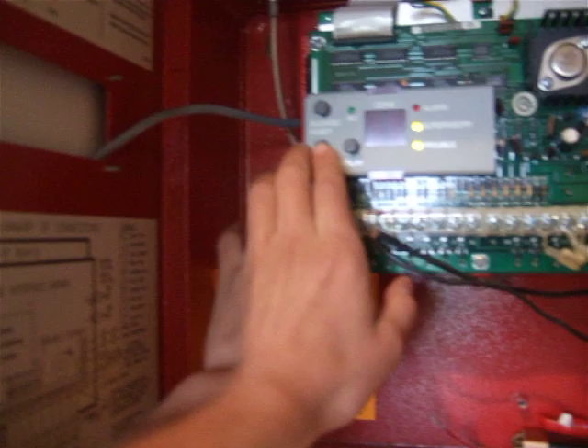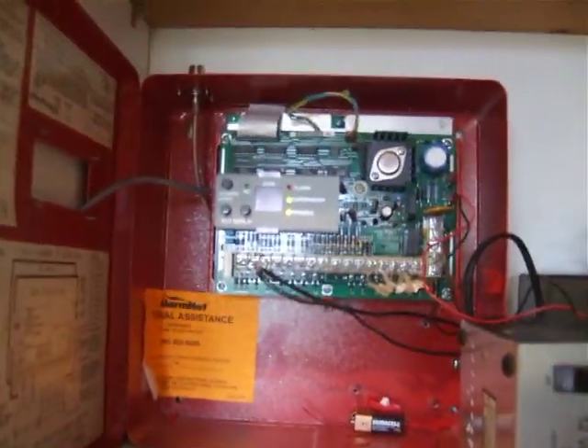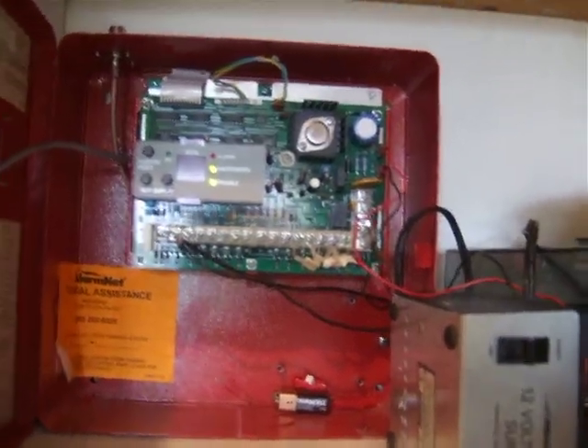This little button right here is like a fire drill button, and once you push it the alarm starts going off, but I'm not showing you this today because this is not going to be a system test.